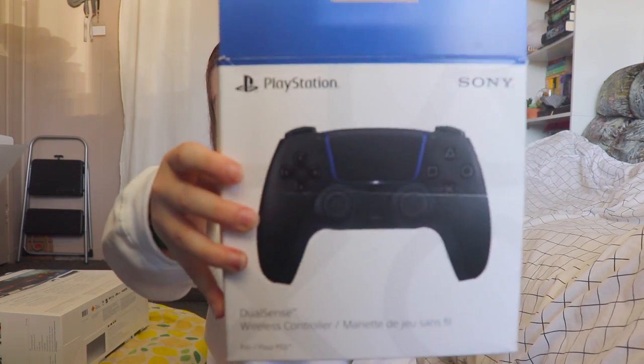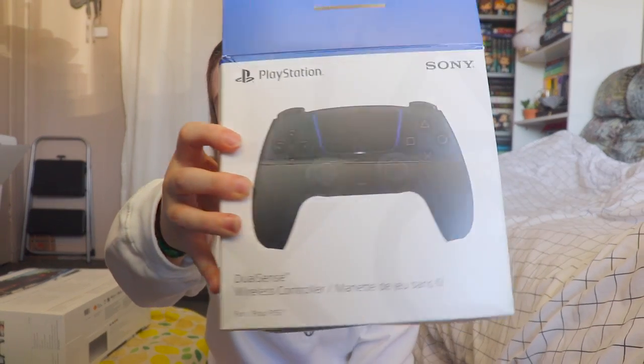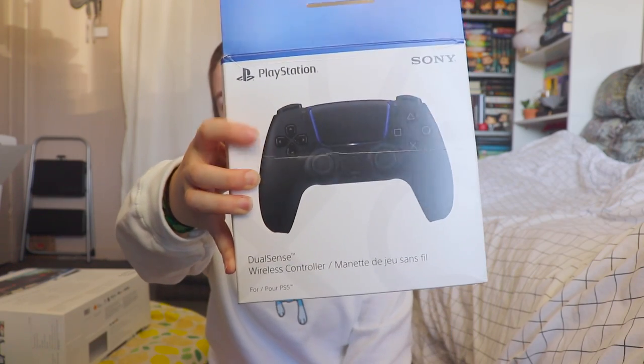Going to get a pair of scissors again. The box did get a little slight damage on the way, as you can see with the line right here.